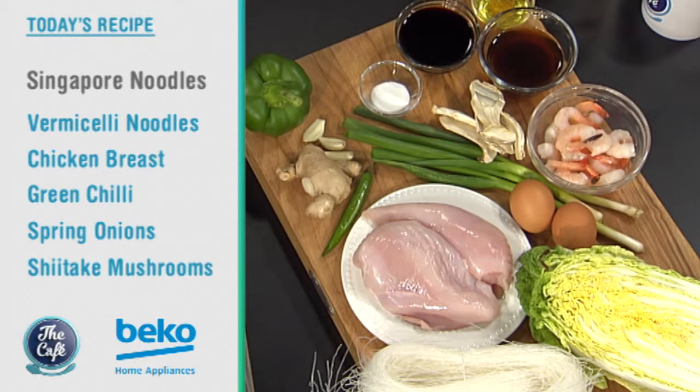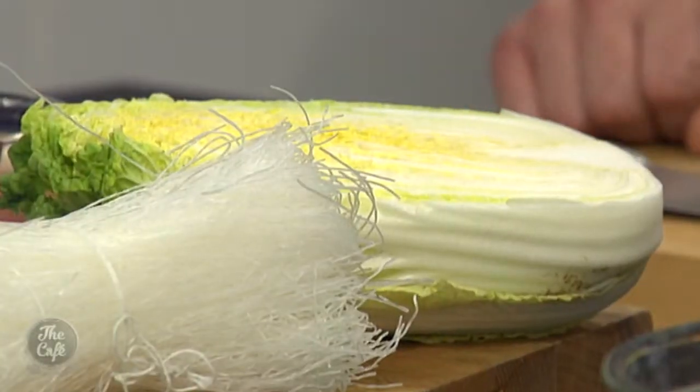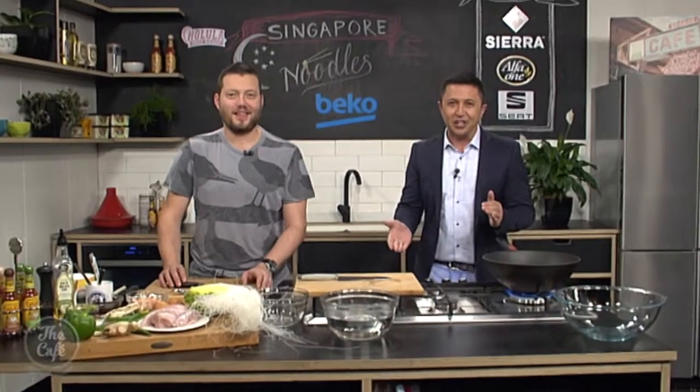What do they call this cabbage? I thought it was a Savoy cabbage. No, that's French — this is a Chinese cabbage, called a wambok. We'll get the full recipe a little later in the show.